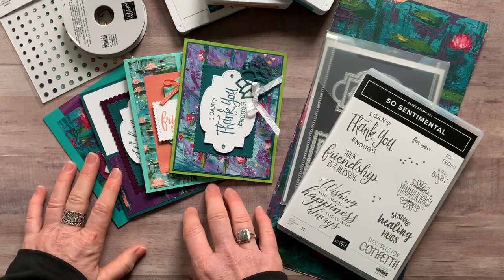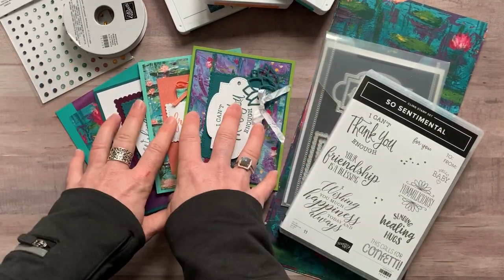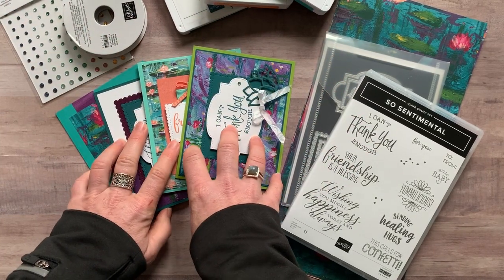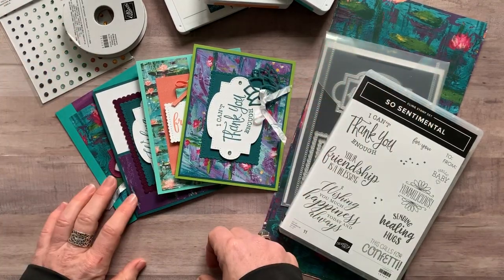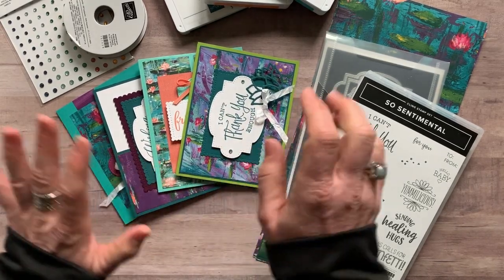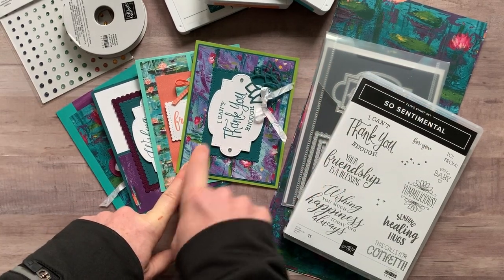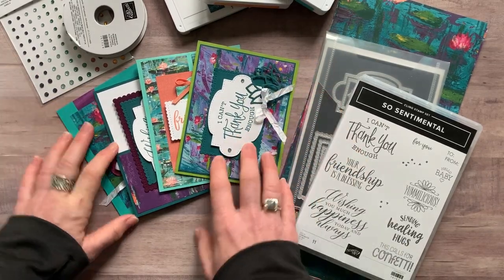Please let me know if you have any questions. If you're already a demonstrator, you can order option number two to get what you need to put these projects together and then use it in your own class — it's a great already set-up, ready-to-go class for you. Plus the paper — I am totally in love with that Lily Impressions Designer Series paper. I just think it's gorgeous and I couldn't stop playing with it. It works really well with these dies and the large sentiments on the stamp set too.